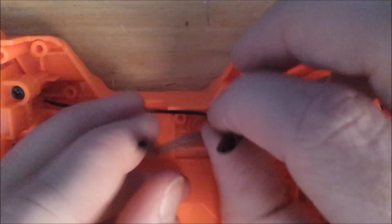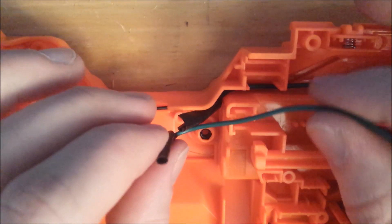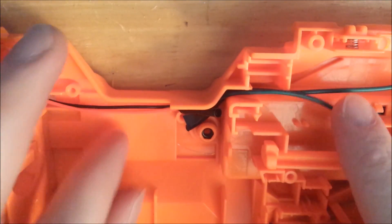Now near the top of the blaster where the jam door will be, there is a wire trench. We've added some heft to these wires, so you're going to have to get them back into place. Simply push them in — use a screwdriver, use your fingers. Using a little bit of force here is okay.